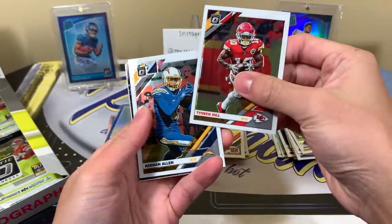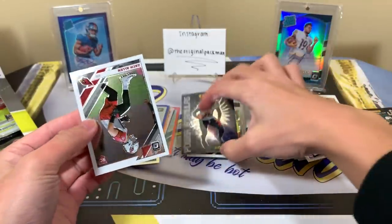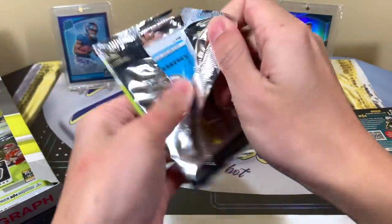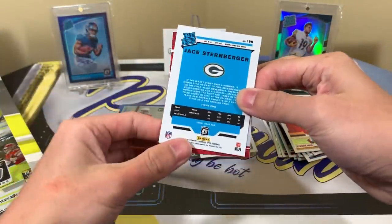Tyreek Hill, Keenan Allen. We have a Power Formulas DeAndre Hopkins and Zach Allen. So far we have two nice pulls — two very nice pulls — and I'm wondering, can we make it three? Trifecta! Oh, never mind, I thought that was some color peeking through.